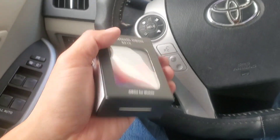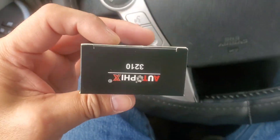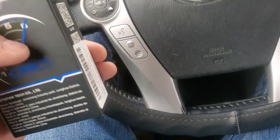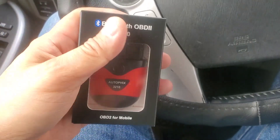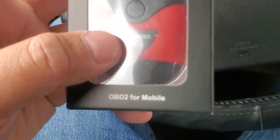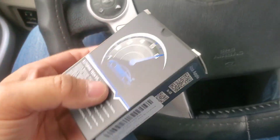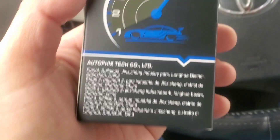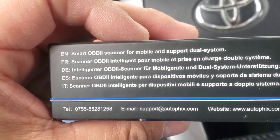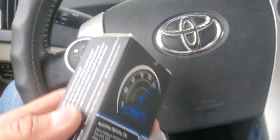Hello guys, welcome to my video, hope you guys had a great Thanksgiving. This is a sample that was sent to me — it's the Auto Fix OBD2 for mobile. I'm going to do an unboxing and review of this smart OBD2 scanner for mobile, which supports dual system intelligent operation.